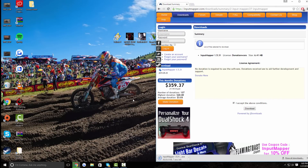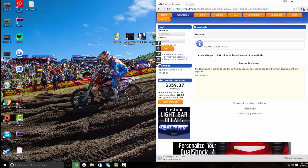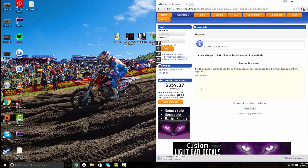Now I am running on Windows 10. If you guys are running on Windows 7, Windows 8, or whatever version of Windows you're on, this should work pretty similar.